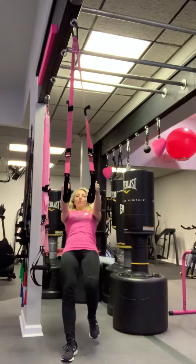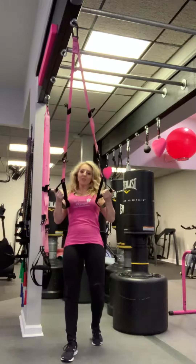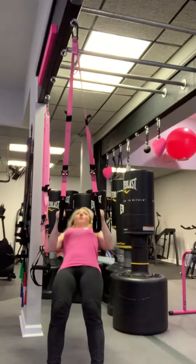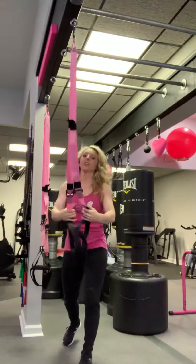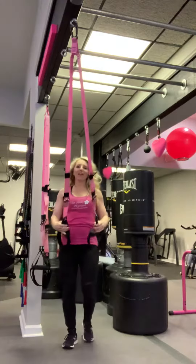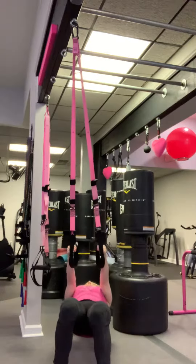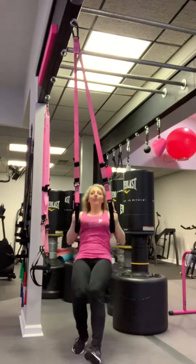If I wanted to make it even easier, I could drop a foot back, and then I've got that back foot to help push, so that makes the exercise a little bit easier — you can regress the exercise. Or I can walk forward and now I'm lifting more of my body weight, so that makes it harder. I can also make the straps longer, which depending on what angle I'm at, is going to make it harder. Now when I go down, I'm pretty much lifting most of my body weight except for the calves down.